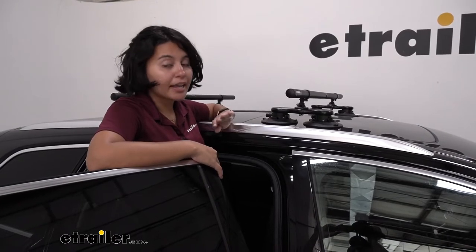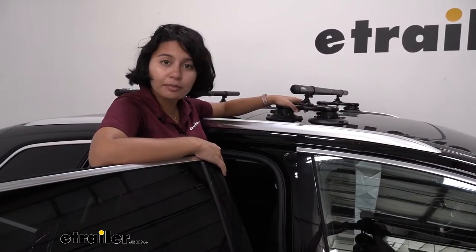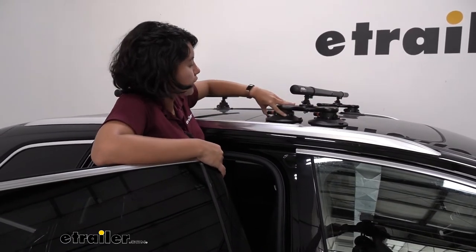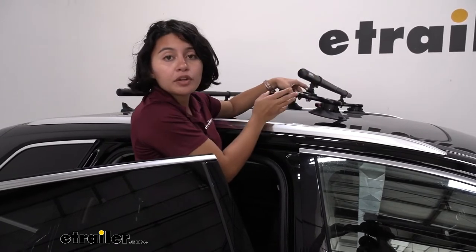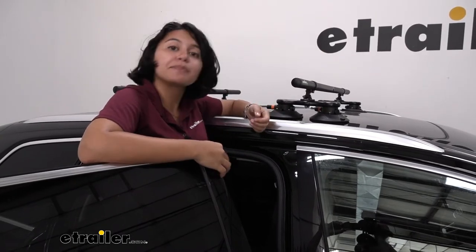This roof rack system cannot be locked — there are no locks on it. So I do recommend that once you've reached your destination, go ahead, pull on those vacuum cups, lift them up off of your roof, and then you can store them inside your vehicle. They actually come apart in the middle if you need them to take up less space.